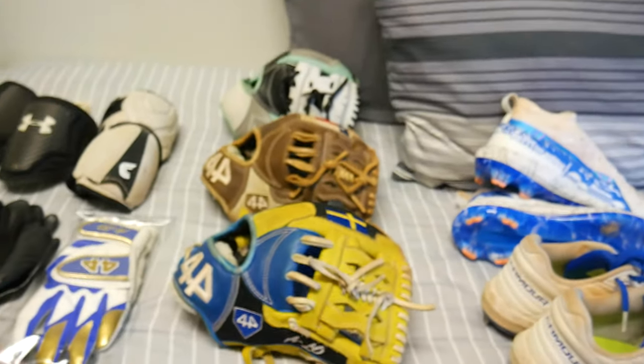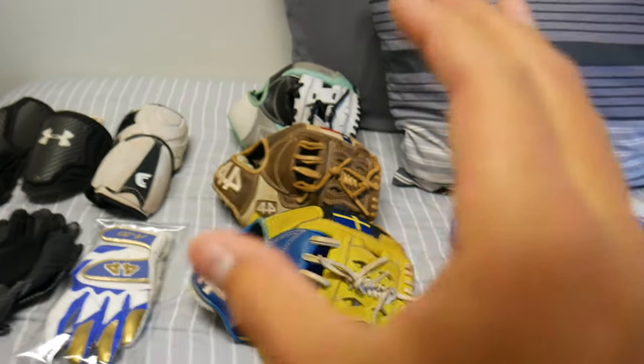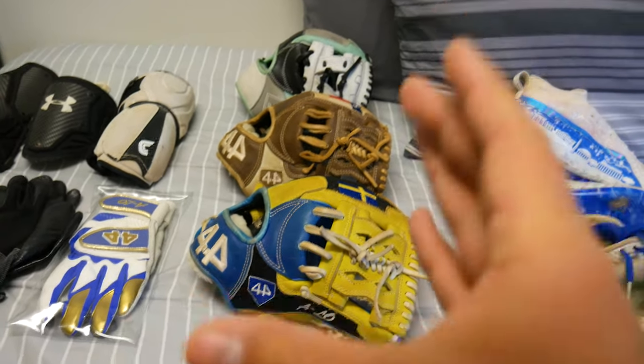For the fielding gloves I actually made a separate video on how to clean them, so I'm not going to show the full process here. If you want to watch the full process, click the link and it'll take you through how to clean your gloves completely. In this video we're just going to be showing a before and after of all the items and telling you what I'm using.